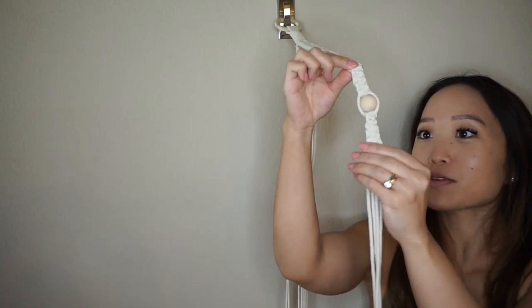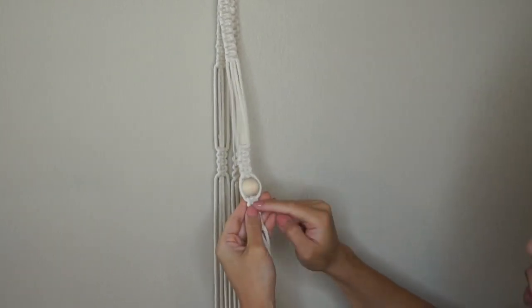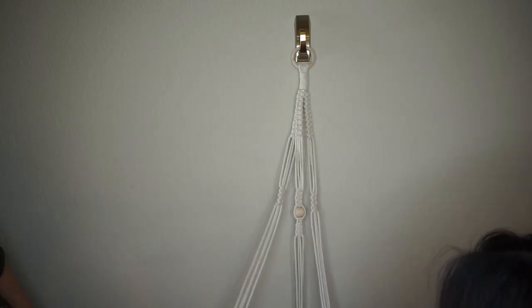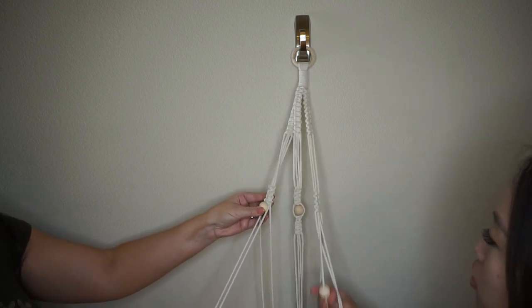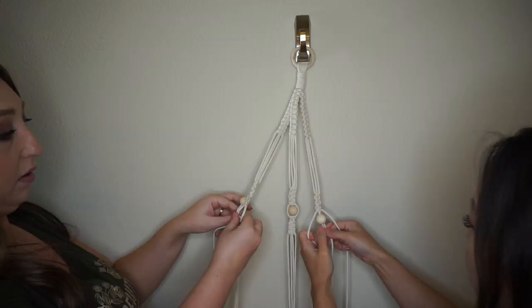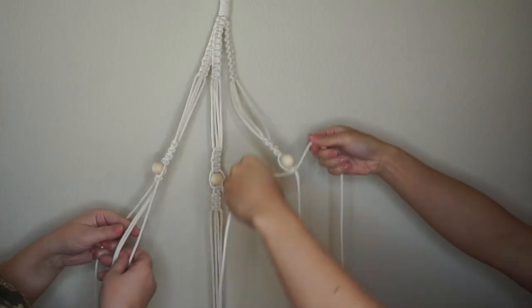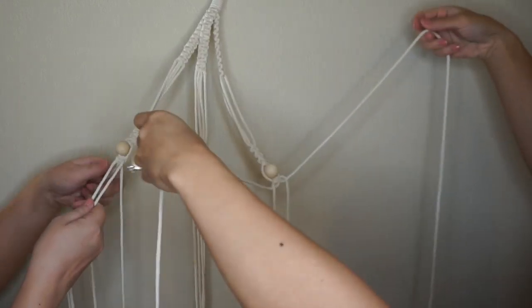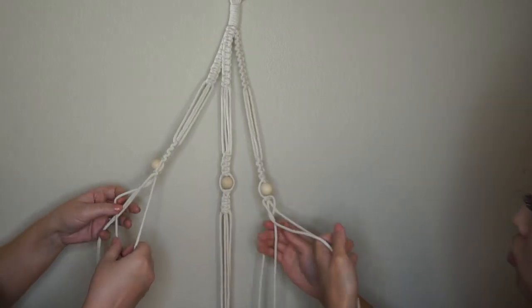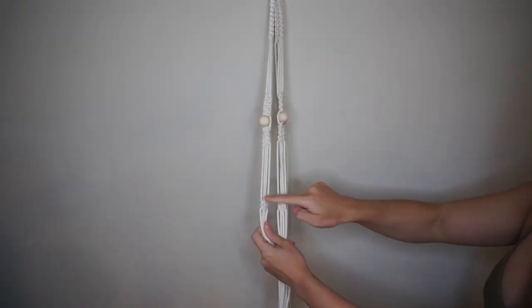You can see the ball is in the middle of the strings. We're going to do the same thing with the other two groupings, including the same switch after one square knot following the bead. Mella already has the bead on hers. We'll do one square knot using the two shorter strings, then do the switch: take the two shorter strings and put them into the middle, pull the two longer strings outward, and continue with normal square knots from there.